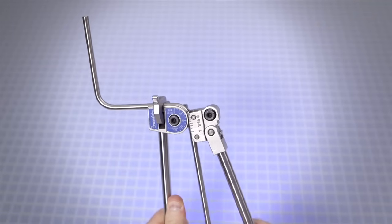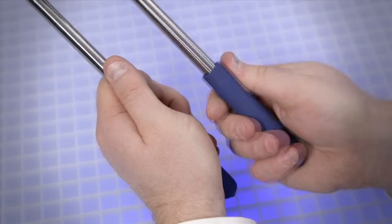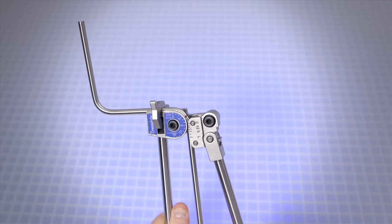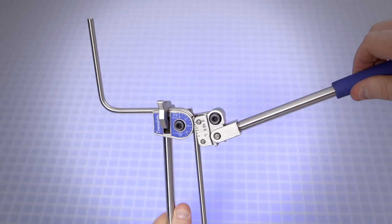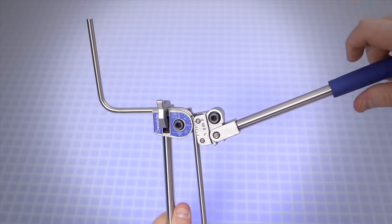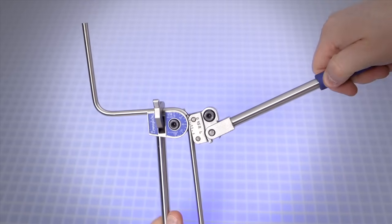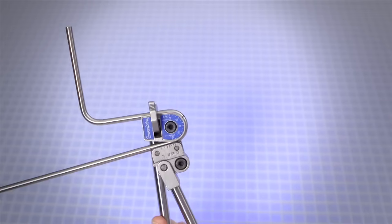Slowly push the short handle down until the zero on the roll support reaches approximately 90 degrees on the name plate. Loosen the short handle from the clevis until the short handle will swing without moving the roll support. Swing the short handle up until it is slightly above perpendicular to the long handle. Retighten the short handle. This will provide continuous right angle leverage for the rest of the bend. Continue the bend until the zero on the roll support reaches the 180-degree mark on the name plate.